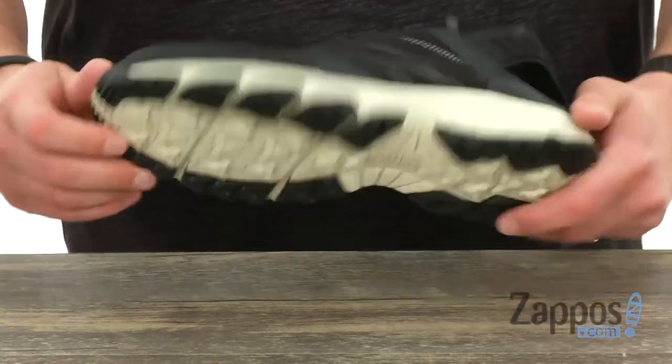And then you got that really sturdy outsole with tread on it — you can handle wet or dry surfaces. Let's go ahead and conquer that outdoor terrain with ease. These guys are from the North Face.